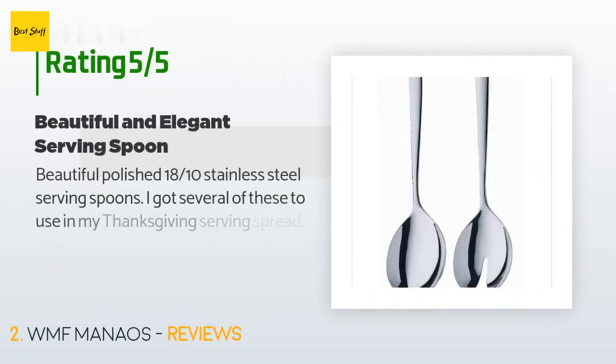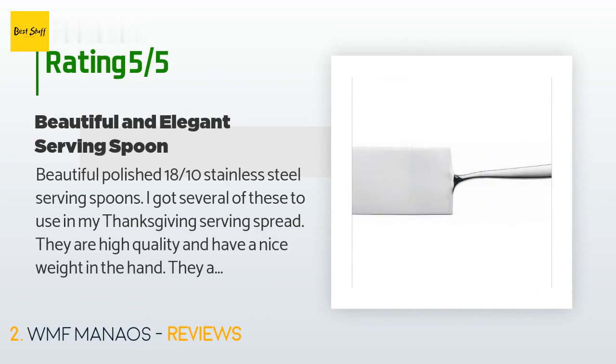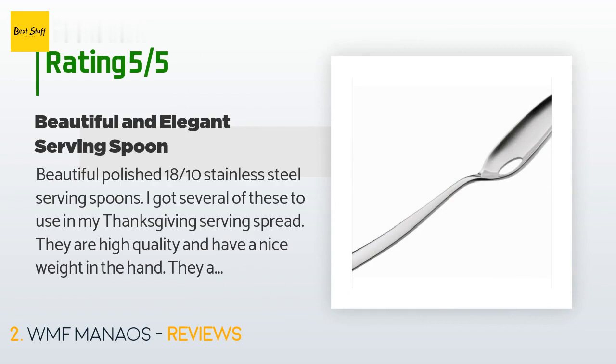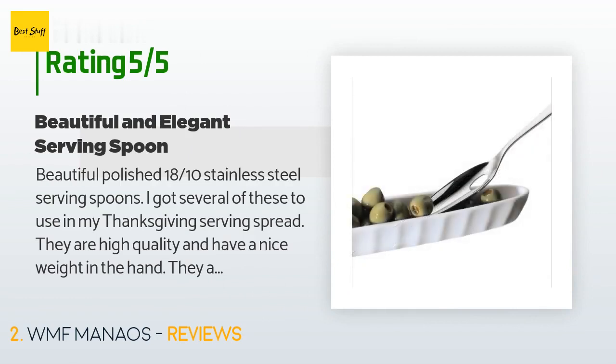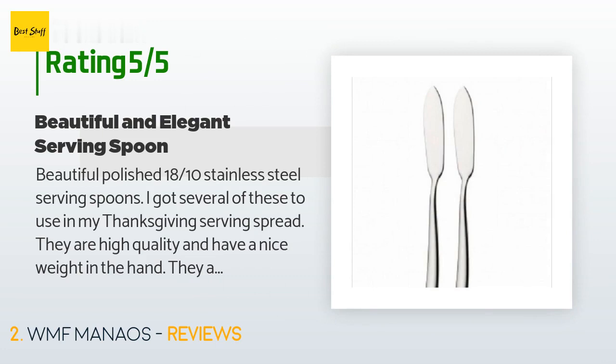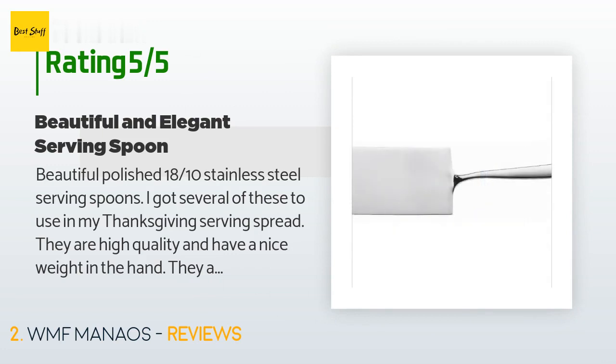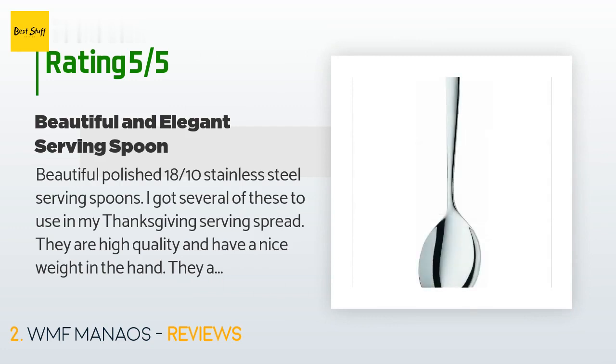This product is rated 4.6 stars from 475 customer reviews. A customer said: 'Beautiful polished 18/10 stainless steel serving spoons. I got several of these for my Thanksgiving serving spread. They are high quality and have a nice weight in the hand — elegant looking and the perfect size in overall length and depth of the spoon bowl. I used these on stuffing, mashed potatoes, candied yams, etc. This is not for serving liquids; you'll prefer a serving ladle for that. I also got the WMF Bistro salad serving set.'